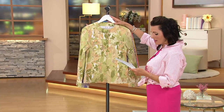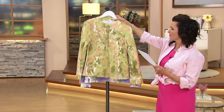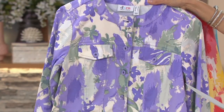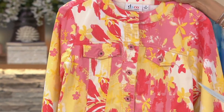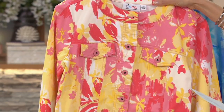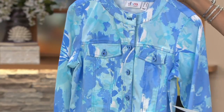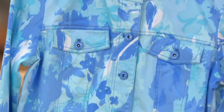We have a couple of colors to go through. Here it is in the soft moss, extra small through 3X. Soft lilac, double extra small through 2X. Soft coral, only about six dozen left — small, large, and extra large. And then finally the soft blue, three dozen left in sizes double extra small through small and extra large.